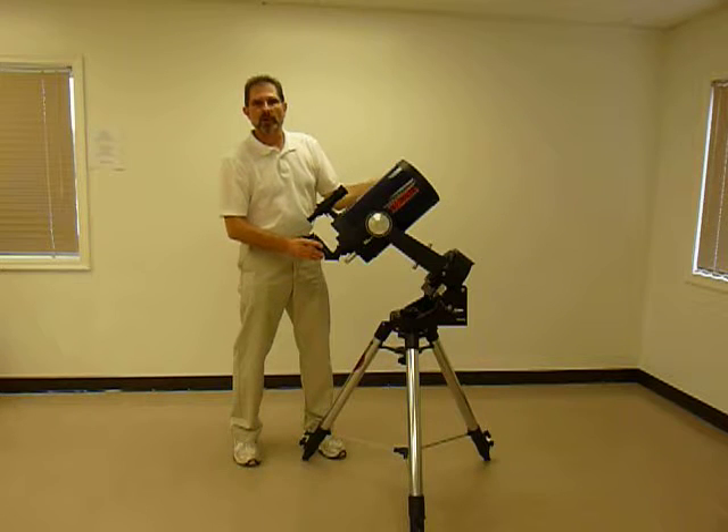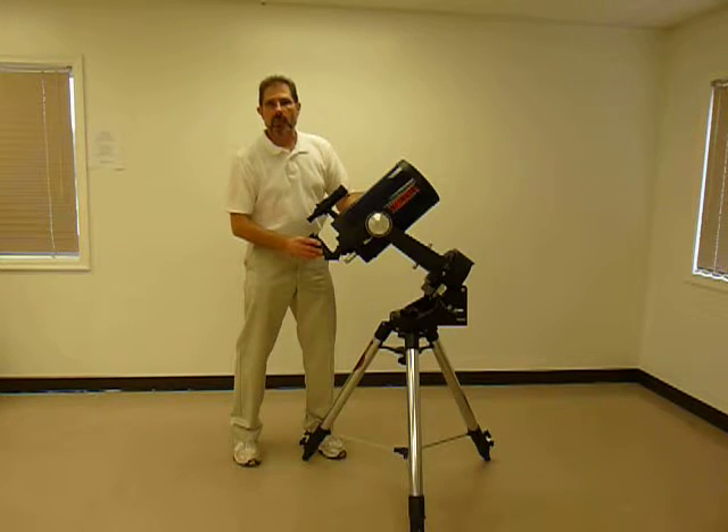At this point, if everything is aligned properly, you'll be able to track a planet or an object for 10, 15, maybe even 20 minutes.